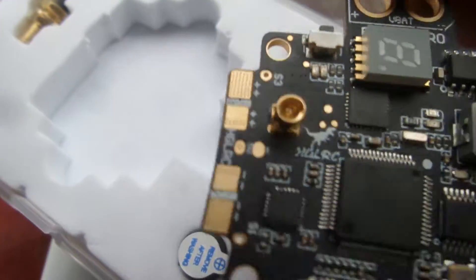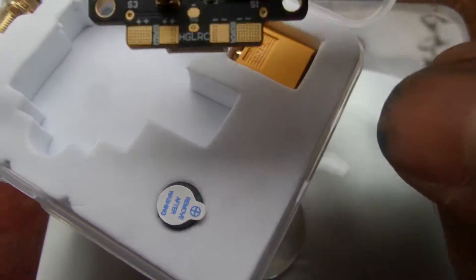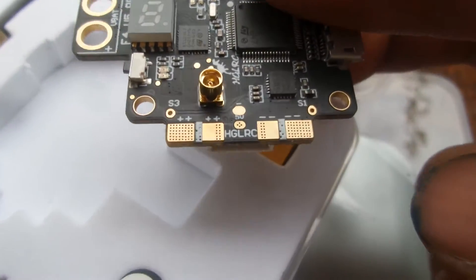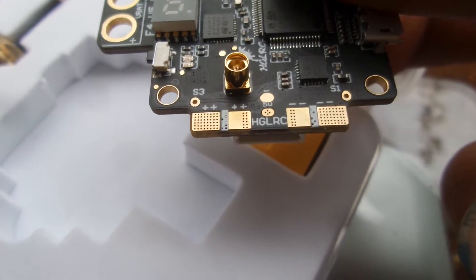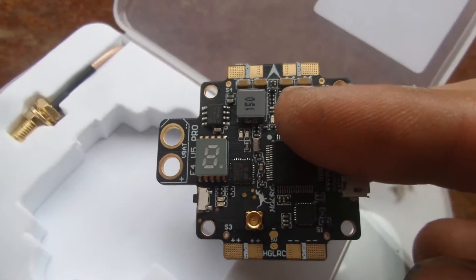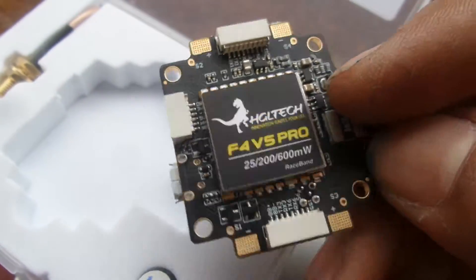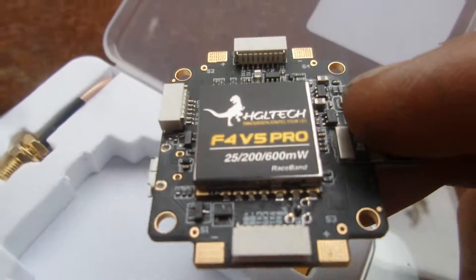The VTX is a 40-channel with race band. Nice little 4-pin Molex napon connector there, works quite well. Also onboard 5V — I'm pretty sure it's a buck converter, a switching type.